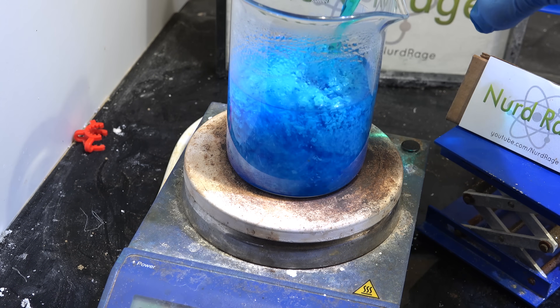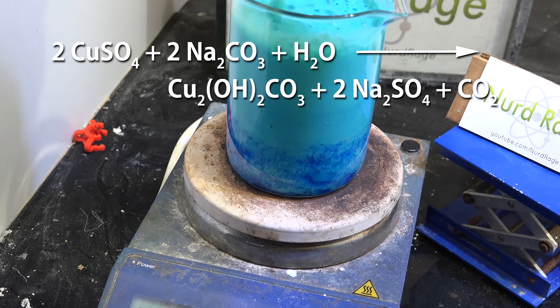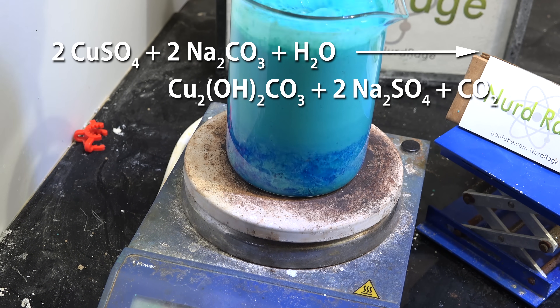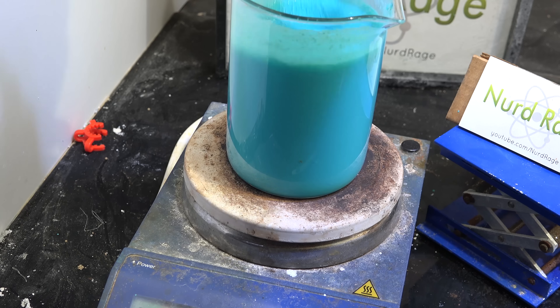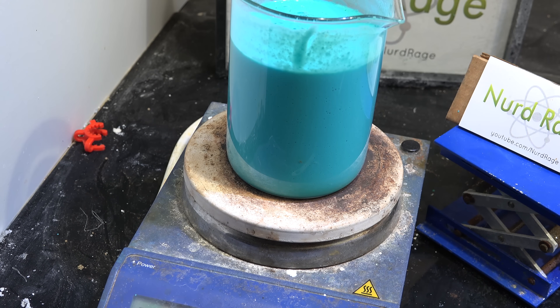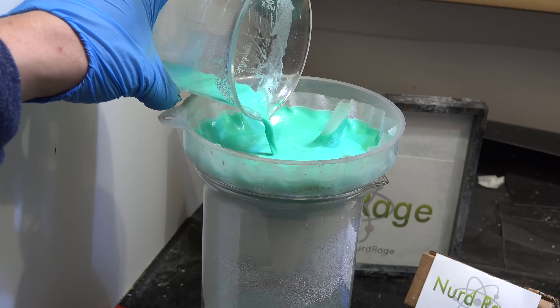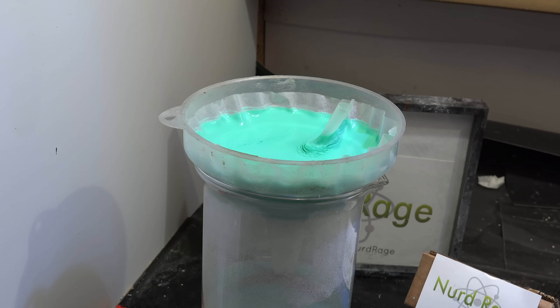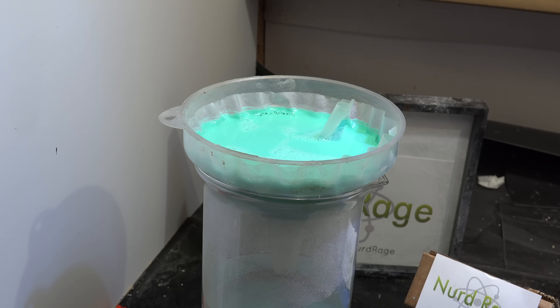Now we add both solutions together. What we're making is copper carbonate hydroxide, sodium sulfate, and carbon dioxide gas. It'll bubble a lot so it might help to stir it and keep it from overflowing. It's pretty thick at first but as it reacts it thins out somewhat. When the bubbling stops the reaction is finished and we can now filter out our copper carbonate hydroxide. Wash out the containers with water for a quantitative transfer, and also wash the precipitate with generous amounts of water to wash out the byproducts and impurities.